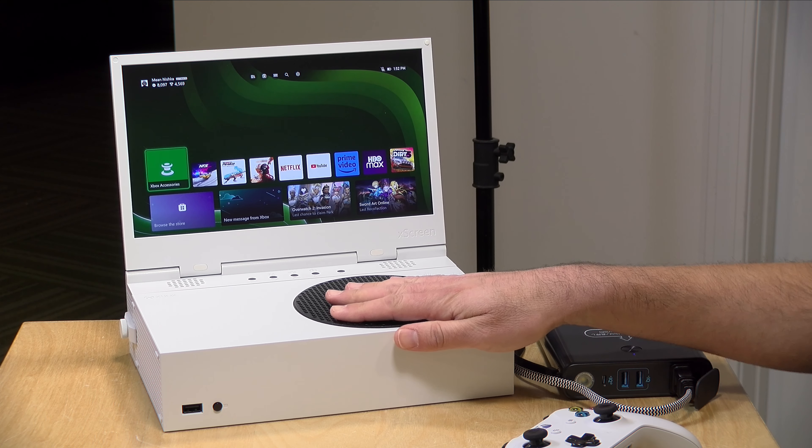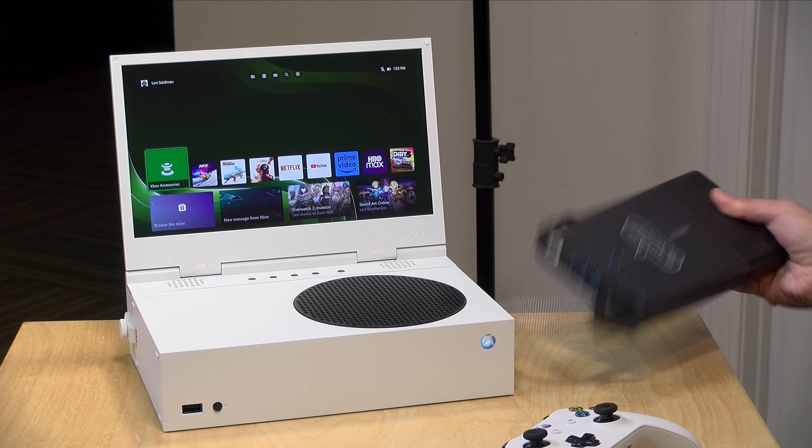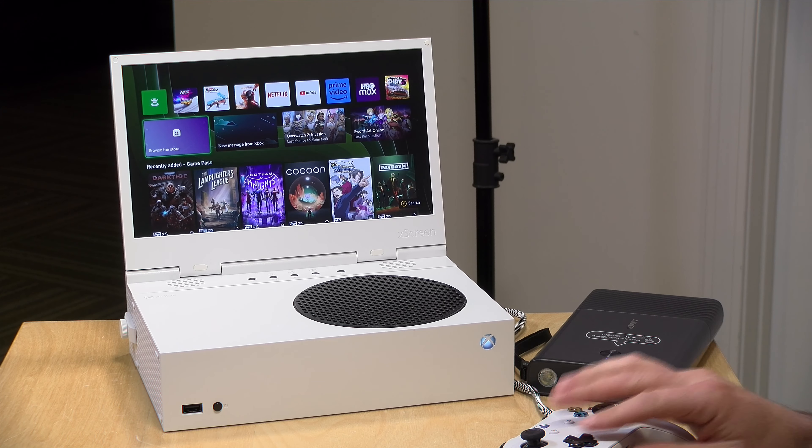Hey everybody, it's Lon Seidman. I've got something interesting to check out today. This is a display that attaches to the back of an Xbox Series S and turns your Series S into a portable gaming device, more or less. I've actually got it running off of this Anker battery that has an AC outlet on it, and as you can see, it's working quite well. I want to let you know in the interest of full disclosure that I paid for the display with my own funds, along with the battery and the Xbox. All the opinions you're about to hear are my own. No one is paying for this review, nor has anyone reviewed or approved what you're about to see before it was uploaded. So let's get into it and see what this screen is all about.